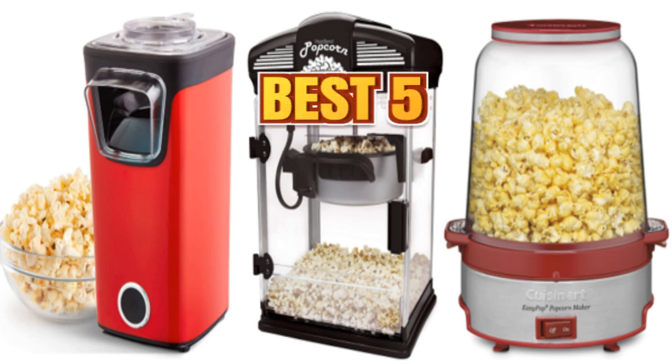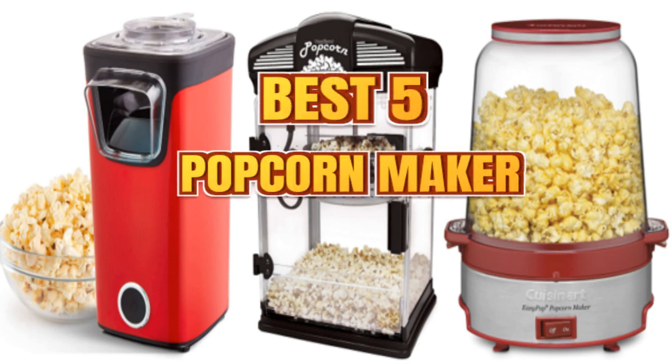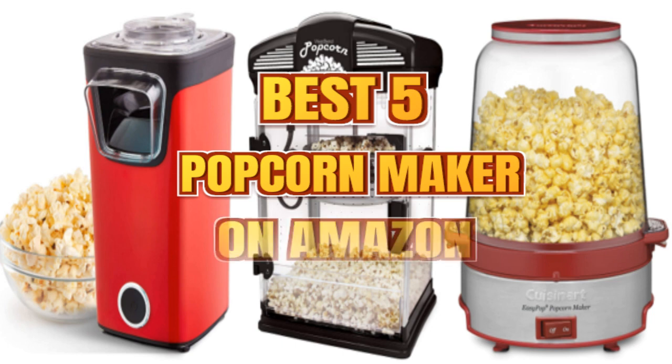In this video, we listed the 5 best popcorn makers on Amazon. For the price and other details, links are available in the description.